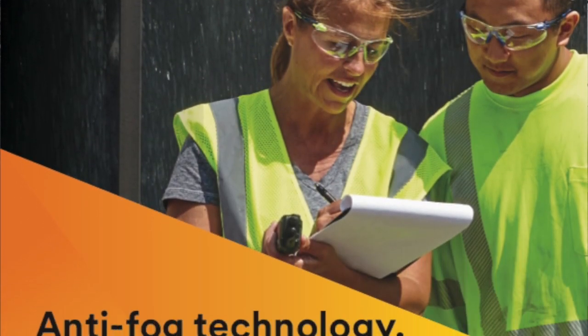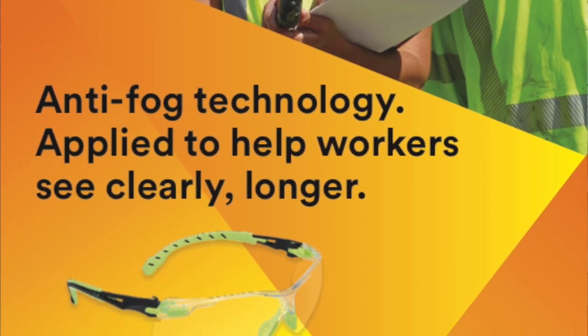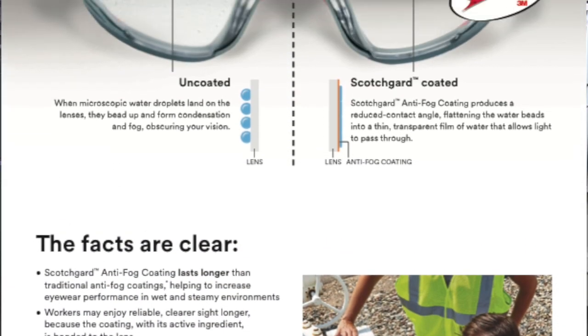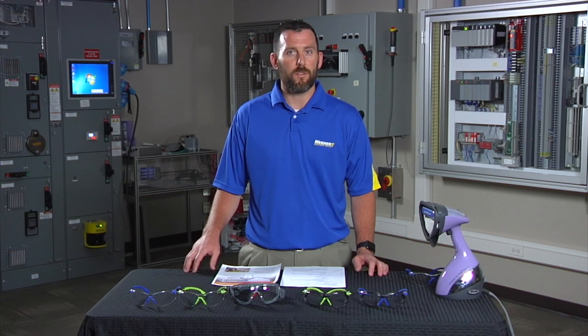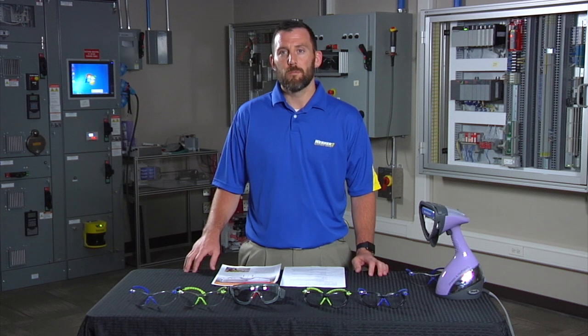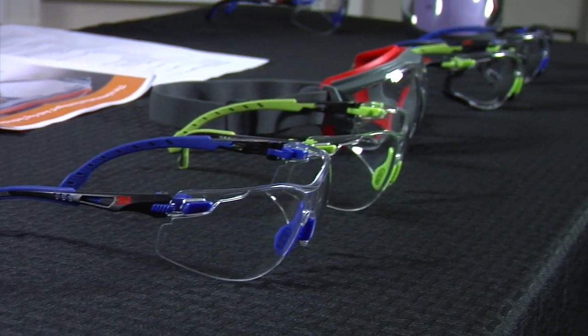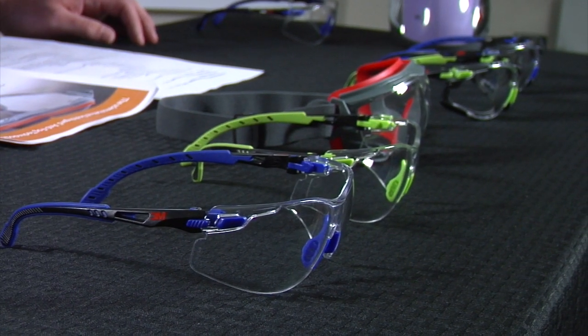3M recently introduced the 3M Solus safety glasses with Scotchgard coating. What makes it different than any other coating on the market is that patented Scotchgard coating that helps reduce reflection on the lens and prevent fogging. It lasts up to 25 washes and can be cleaned with bleach, helping the safety glasses last longer than traditional anti-fog lenses.